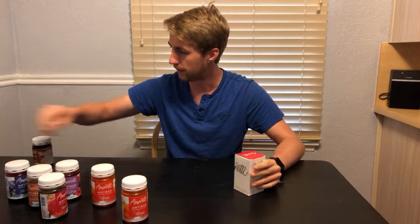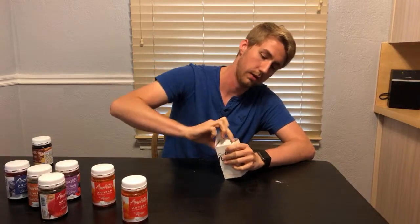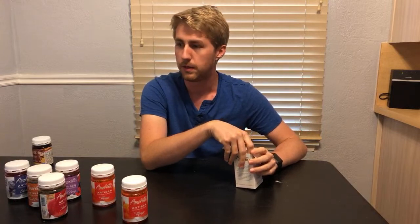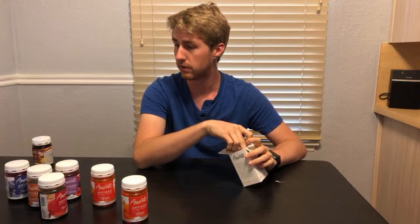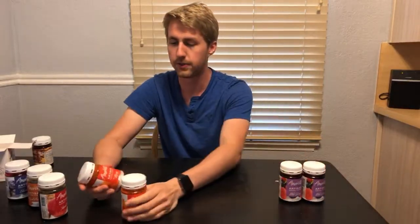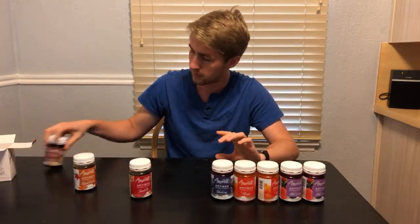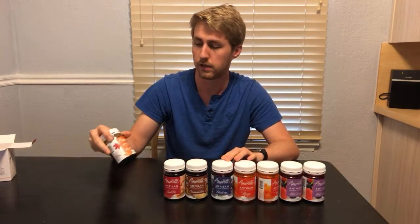And our last one — it's kind of an anticlimactic ending, sorry. I got another wild berry. So I had two wild berries and two mangoes, a blueberry, and the weird ones: cinnamon bun, apple pie, and then the maple praline. So these are all my flavors I got.